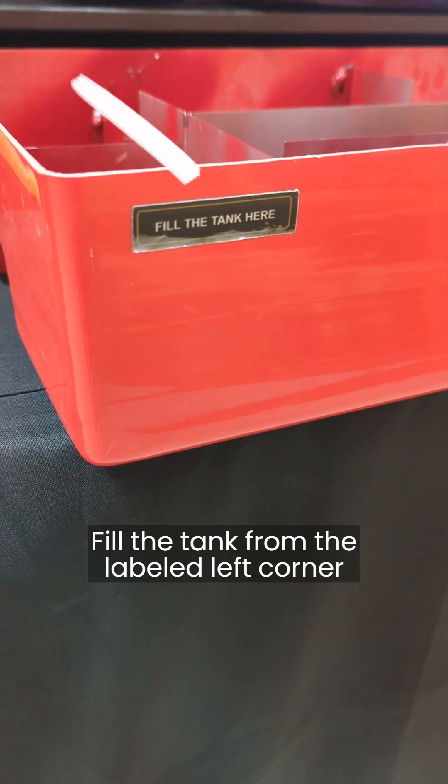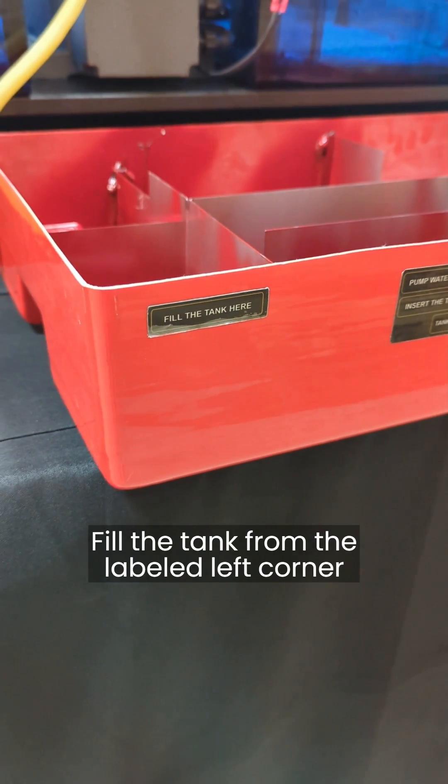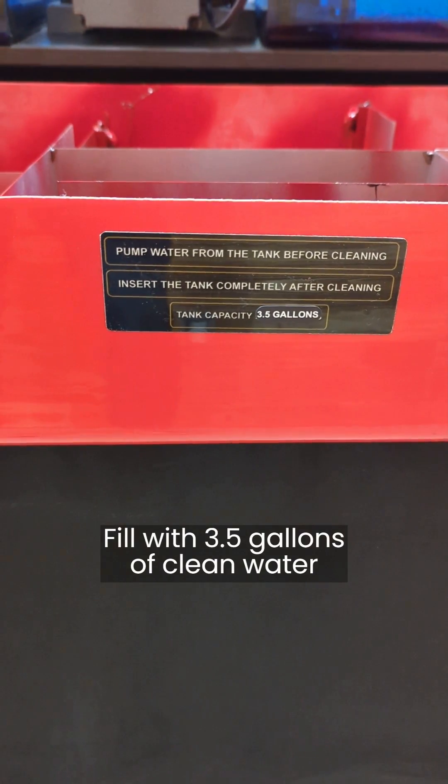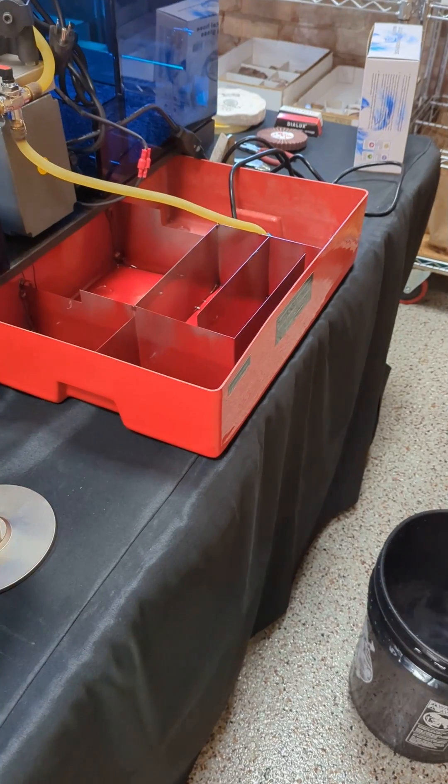There's a nice labeled spot on the left-hand side of the tank, and that is where you should pour all the water into. Measure out three and a half gallons of water for the tank capacity and then begin filling the tank from that spot.